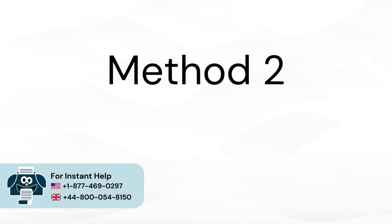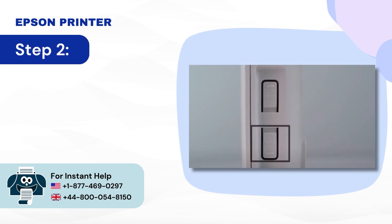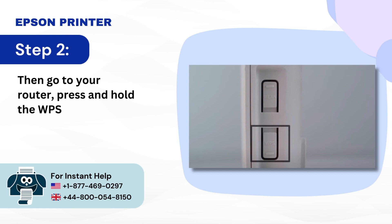Method 2: Connect via WPS. Step 1: First, power on the printer. Step 2: Then go to your router and press and hold the WPS button.